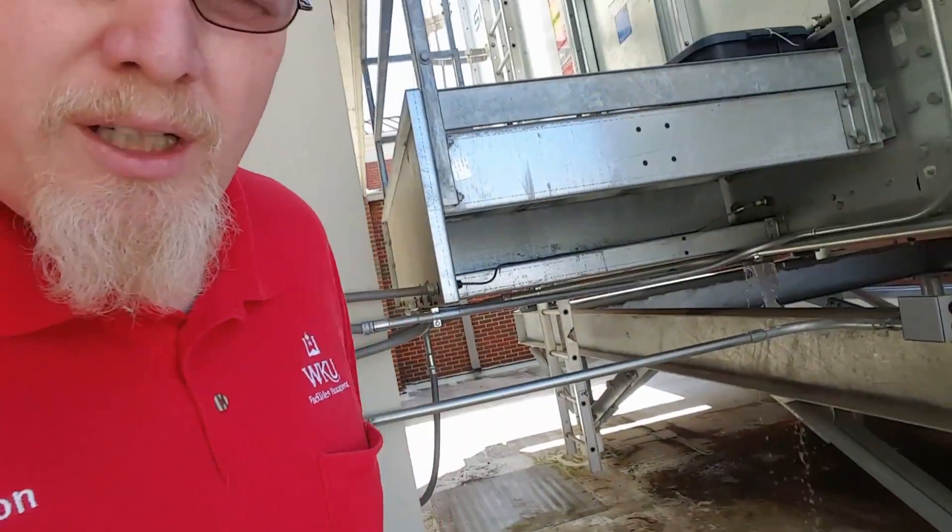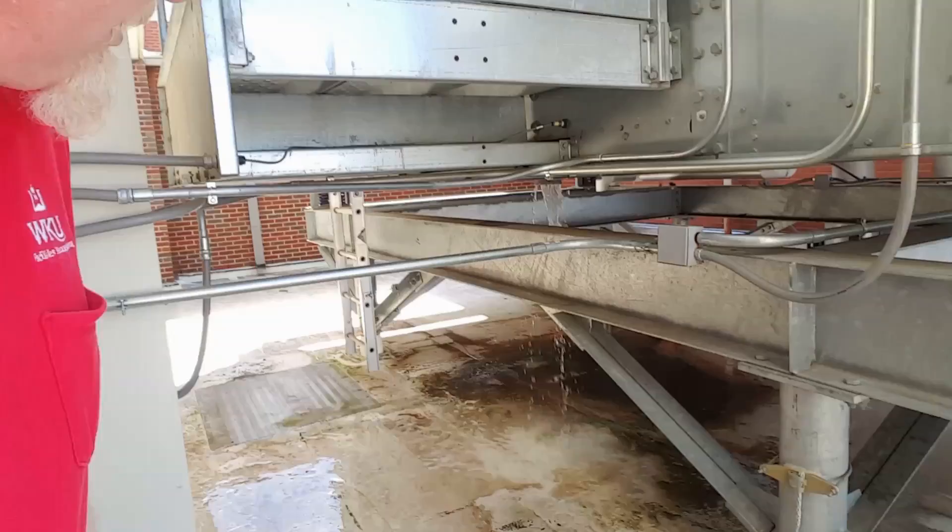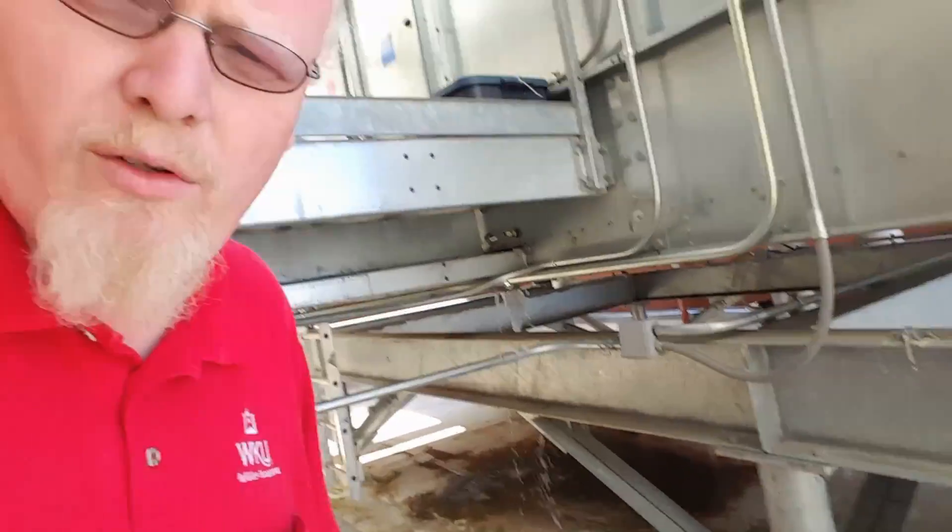Alright guys, I'm going to show you a problem that we see in some cooling systems with the cooling towers if the towers are mounted separately. If you have ever worked on any kind of a chilled water system where the towers are separate, you can see that we have a problem here with one of the towers overrunning.